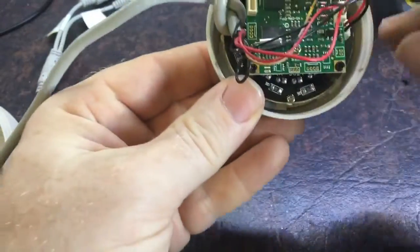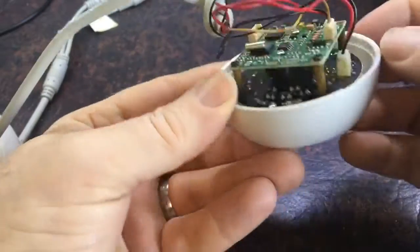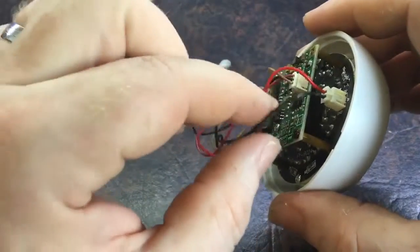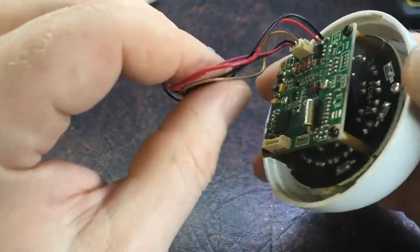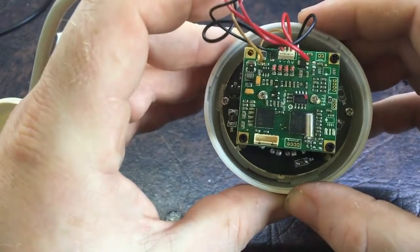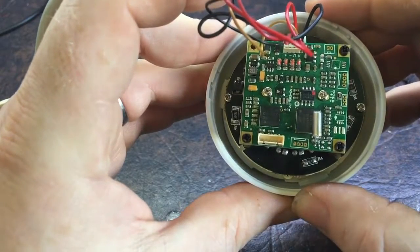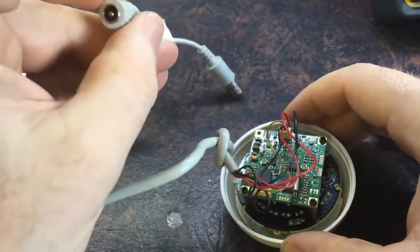Once I put it back together I noticed that when putting the screw back in it just wouldn't do up - it looks like the hole is stripped, so it might have been falling off in the first place. The only short I can find in the cable is between the two negative connections, which is probably absolutely fine - you'd expect the negatives to be joined together. Otherwise the cable seems okay. The fault could actually be with the DVR recorder rather than the camera itself. What I want to do next is hook up power to this cable and measure the current.